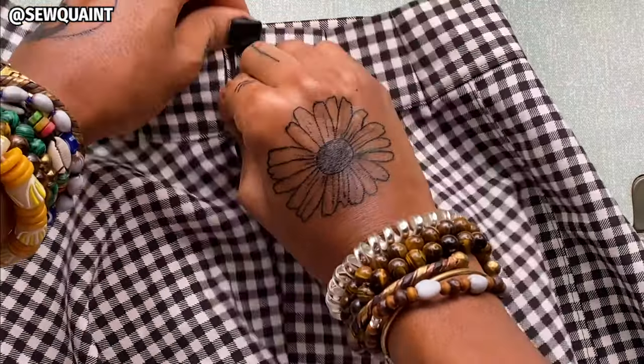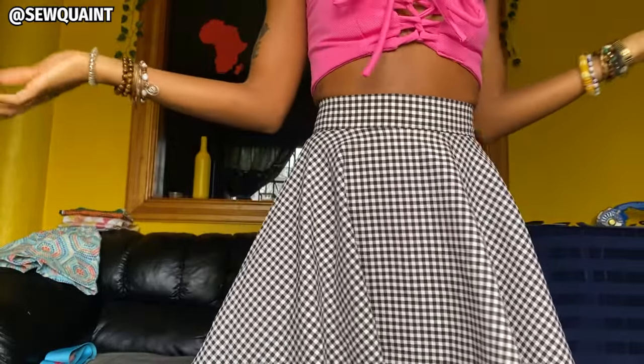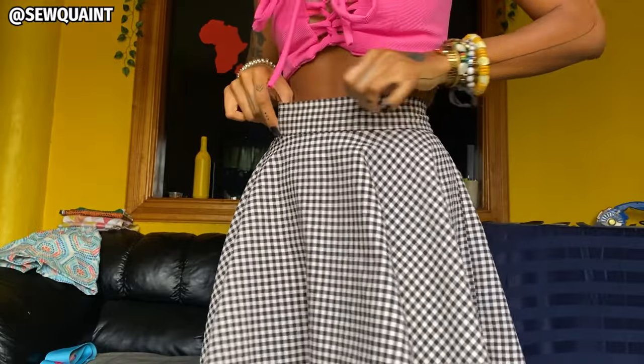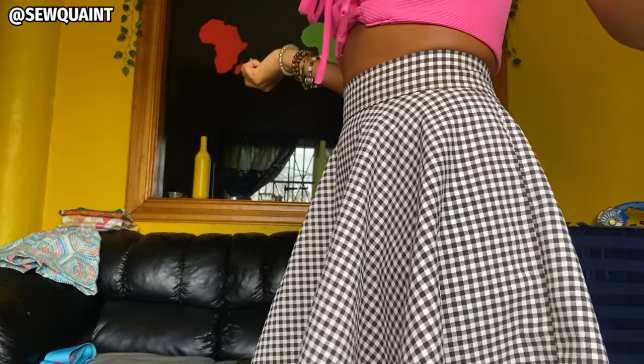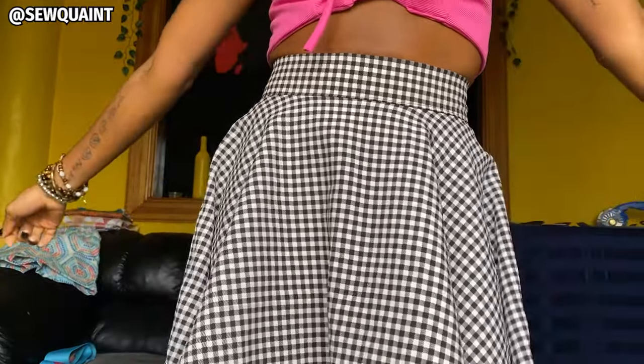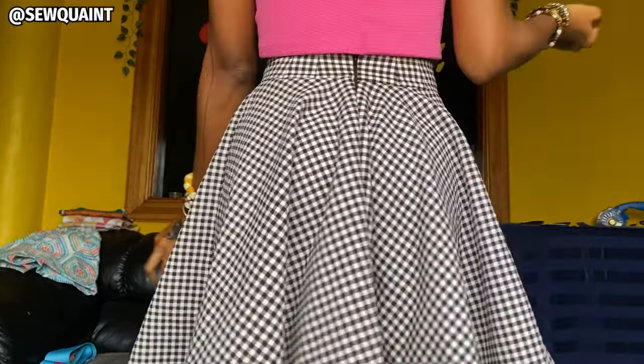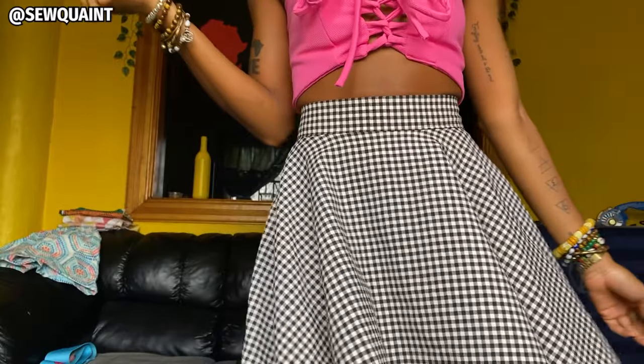I'm gonna try my skirt on. My waistband looks so much better now that I've taken off the two inches. As you can see before I had all that gap going on right here, and now it just sits nicely on my waist. This is how I like my waistbands to be. And if you need to alter your skirt, you should definitely try this technique. You can also try it on shorts, you can try it on pants. Watch this video to learn how to make your own circle skirt.